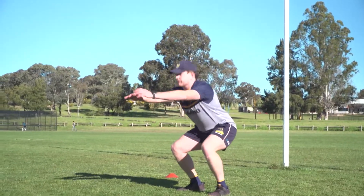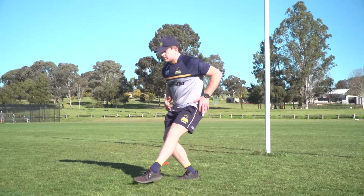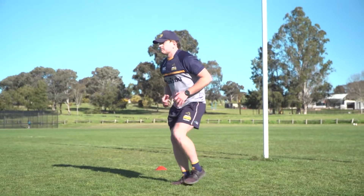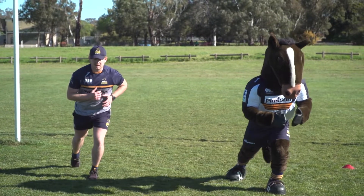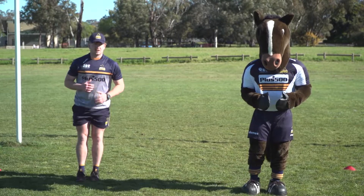Do this for 20 seconds, rest for 10, and go again for another 20. One-leg balance front and back: stand as still as possible on one leg, then with the other leg reach out in front of you and touch the ground, then reach behind you. Do this for 20 seconds then swap legs.